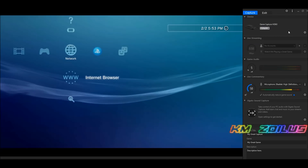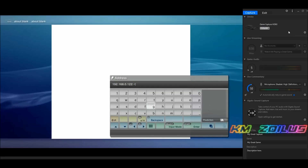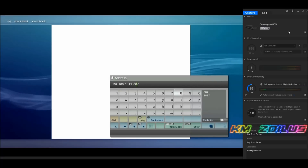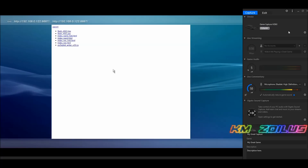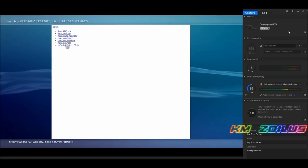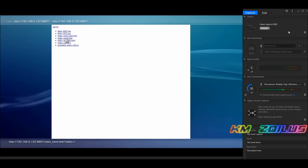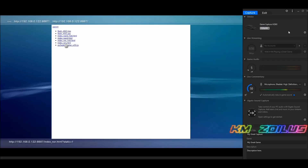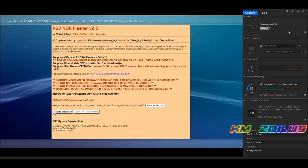In the PS3 browser, hit Start and type in the IP address of whichever program you're using — I'm using the Chrome extension, so I type that address. Look at how quickly the page comes up. At this point you should know whether you have a NOR or NAND PS3. Pick the correct page: if you have a NAND PS3 it will be index_nand.html; if it's NOR, it's index_nor.html. I'm on a NOR slim, so I select that. You'll be presented with a congratulations screen — hit OK.